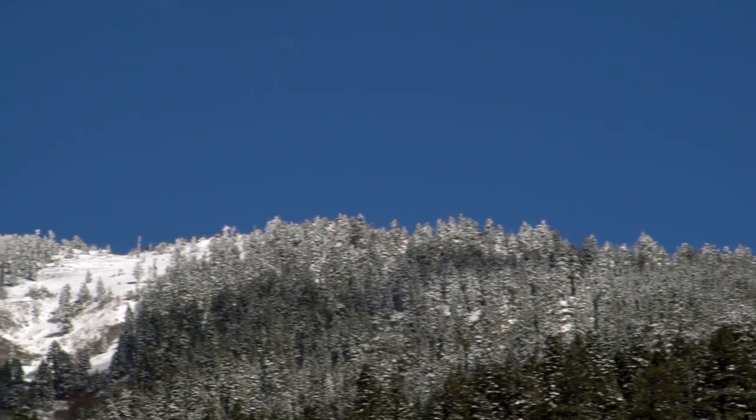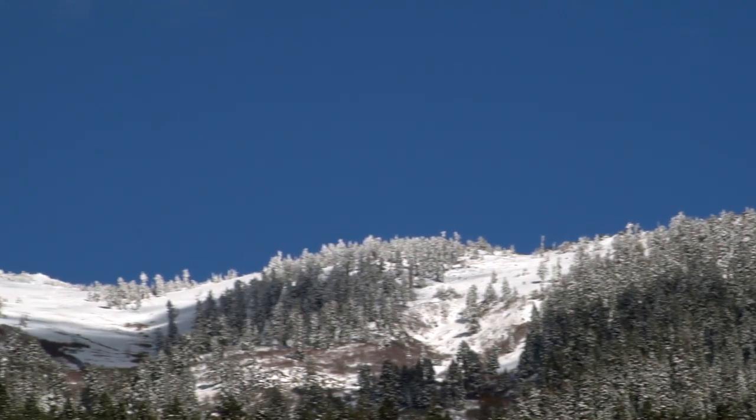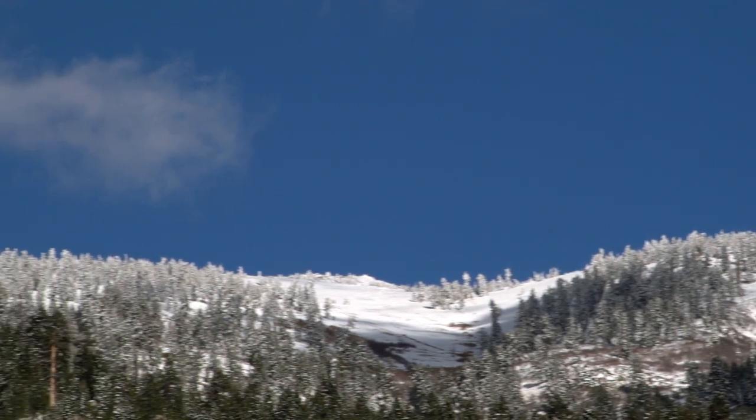There are over 200 manual snow survey courses across the Sierra Nevadas. But altogether, they only cover a tiny fraction of the basin, far from providing a comprehensive set of data.